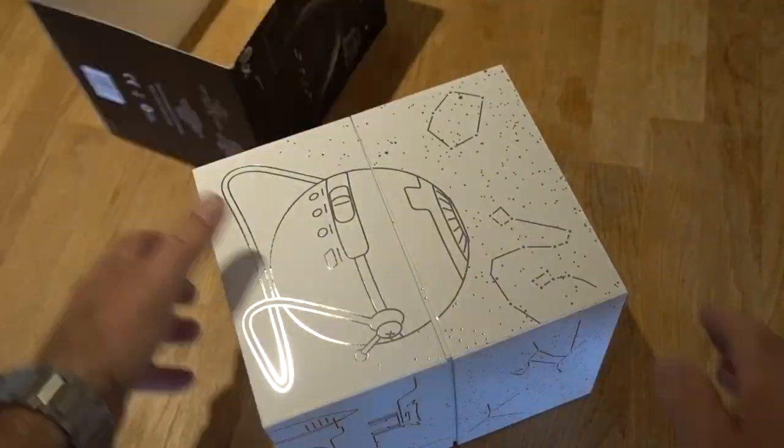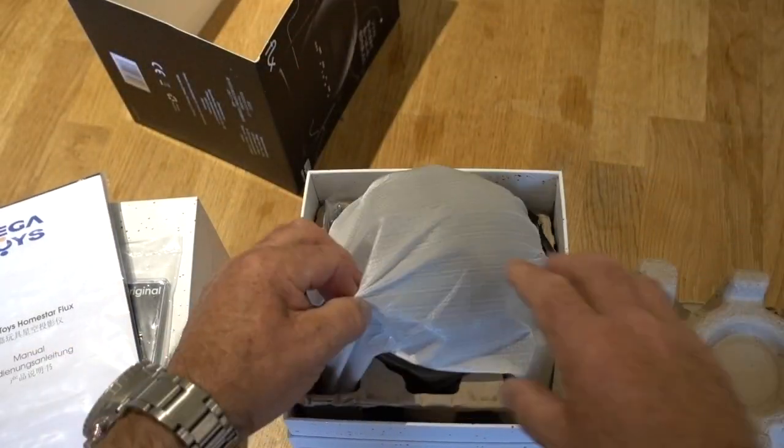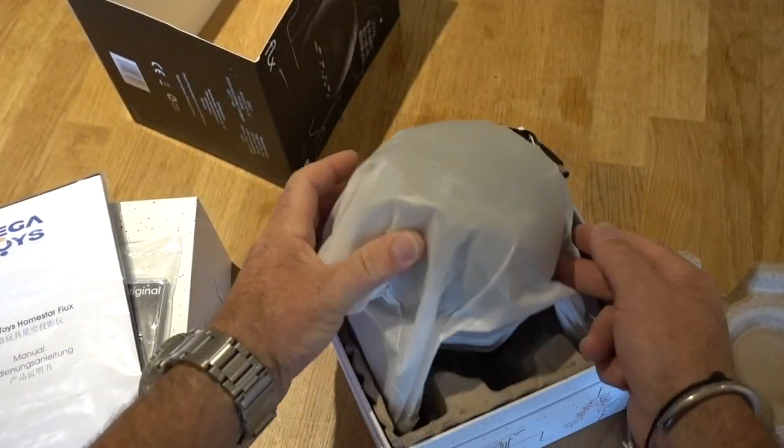Let's see what's in the box. Oh, look — a bag of stars! Oh, more stars. Absolutely brilliant. Instruction manual, and there it is — the projector itself.